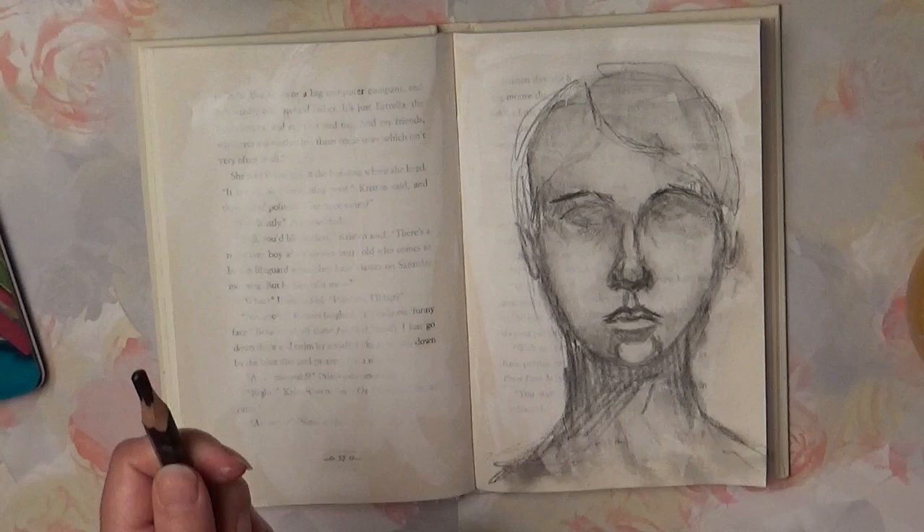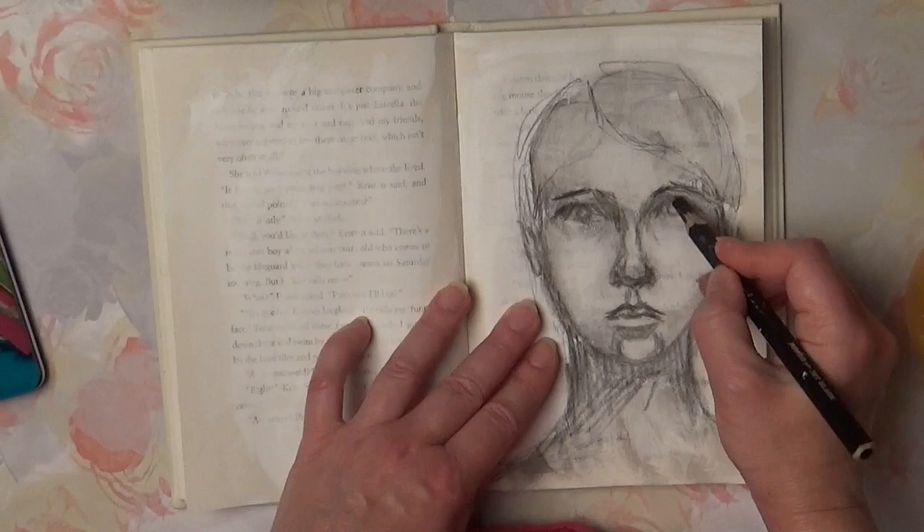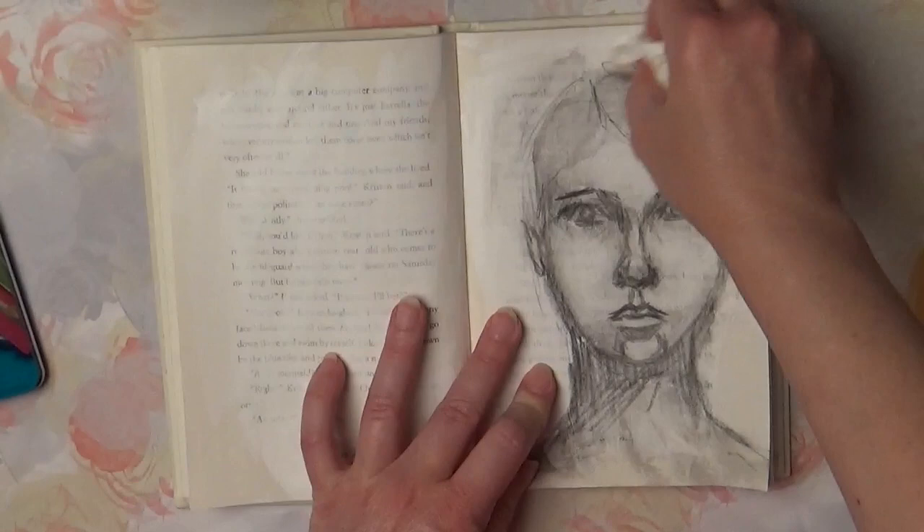I am building values gradually. For that I am constantly adding more darks or lifting darks to reveal lights. I repeat this process a few times until I am happy with the result.